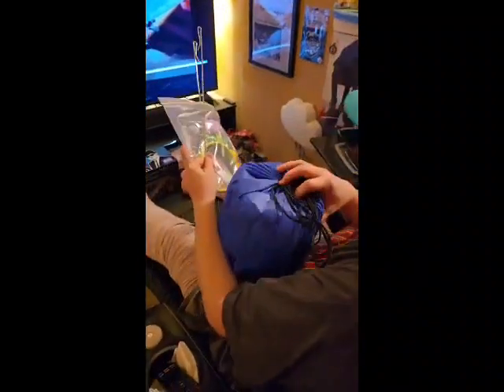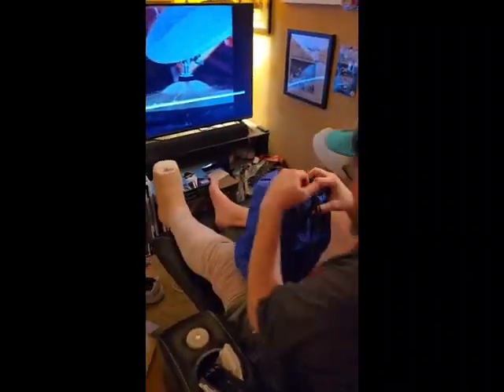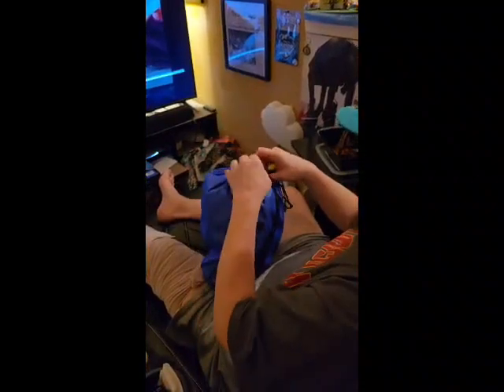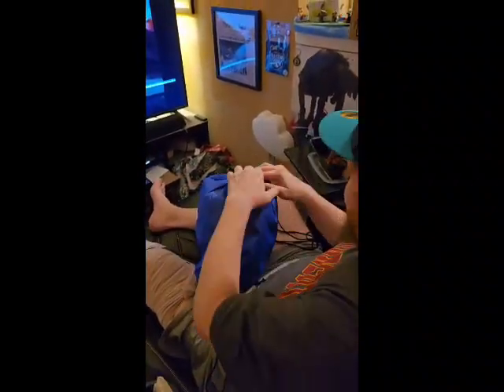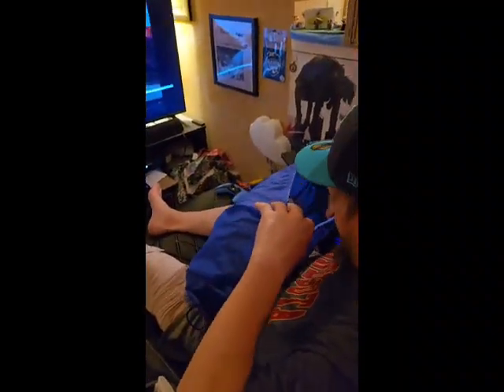So we're going to go ahead and set the box down and get that out of the way, and we're going to put our goodies down here as well. Then we'll take a look and see what we're seeing inside this wonderful bag. Been waiting a while, but that's the way it's been for quite some time for all orders, let alone something from overseas.